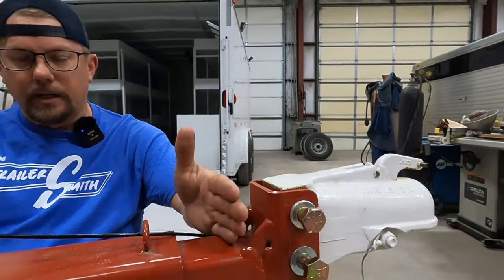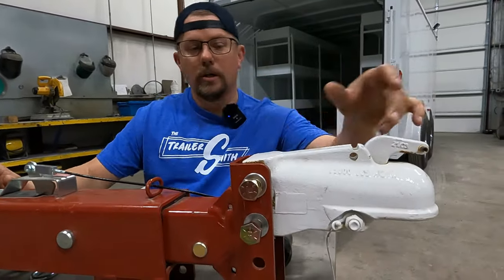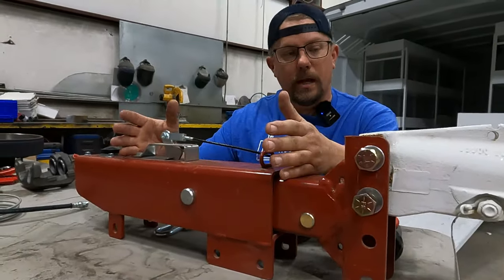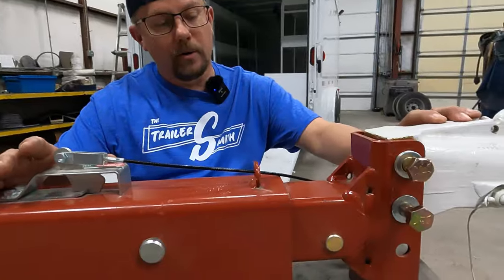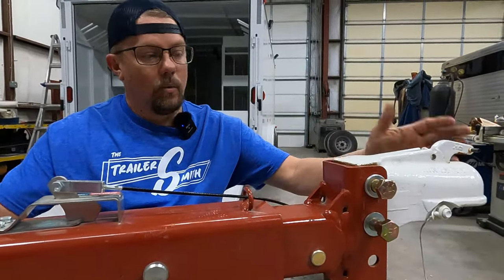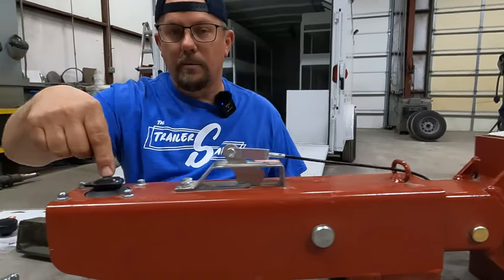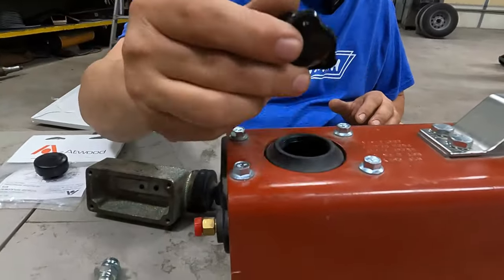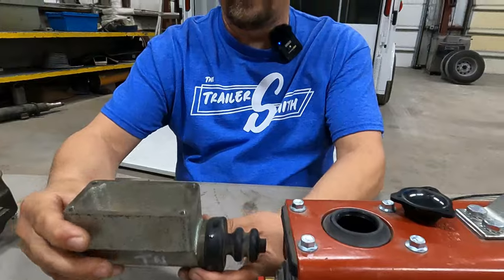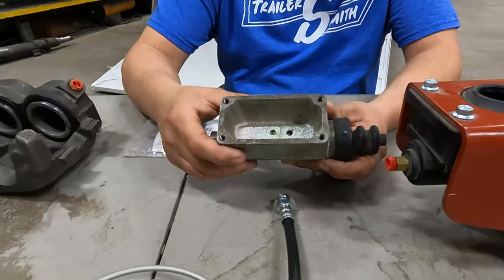Up at the front, this red portion here is called the actuator. This is the coupler — some people call it the hitch — and this is what attaches to the ball of your tow vehicle. Not everyone is going to look the same. This is a Demco style with an adjustable channel style coupler. Some are going to have an integrated coupler. They're all a little different, but they all do the same thing. Whenever you stop your tow vehicle, it pushes this coupler in, which comes back to the master cylinder — the heart of the system. Once compressed, it pressurizes the fluid and gives you brakes.